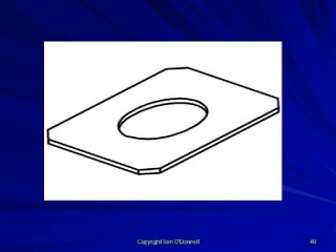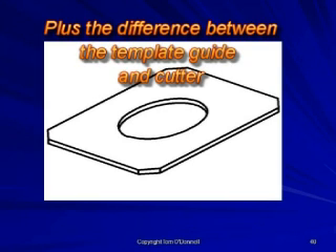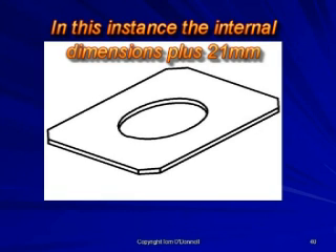To calculate the template cutout, take the internal dimension of the box plus the difference between the template guide and the cutter. The cutout will equal the internal dimension of the box plus 21 millimeters.